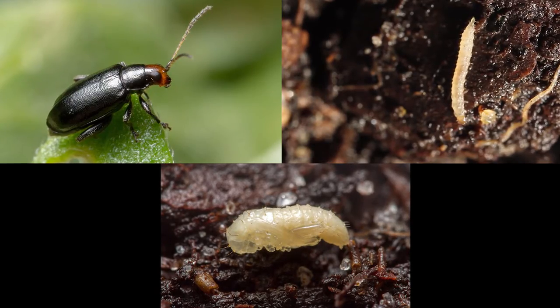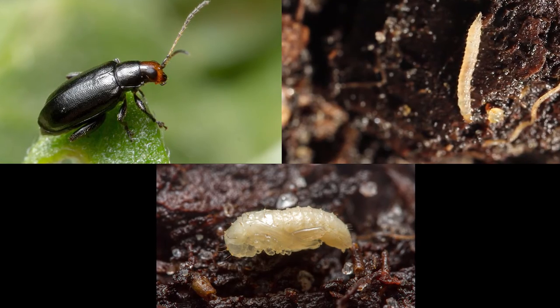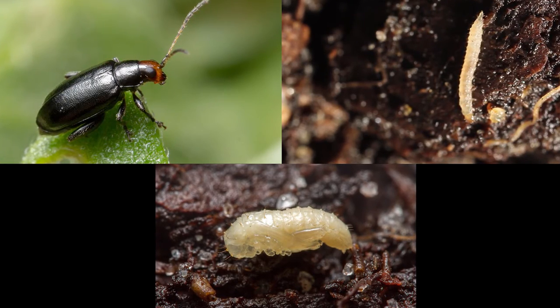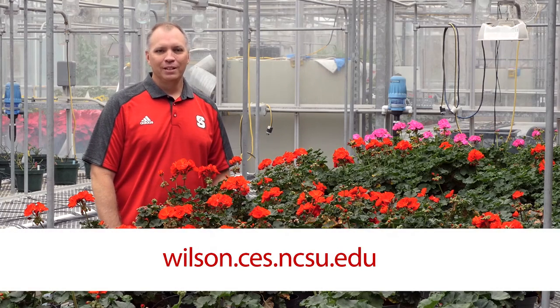By mid-summer you will likely find all three stages — adults, larvae, and pupae — in container nurseries because of generation overlap. For more information, contact me by visiting the Meet Our Staff page at wilson.ces.ncsu.edu, or contact your local extension office or entomology specialist.